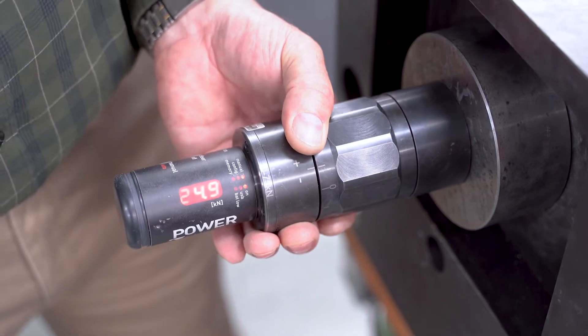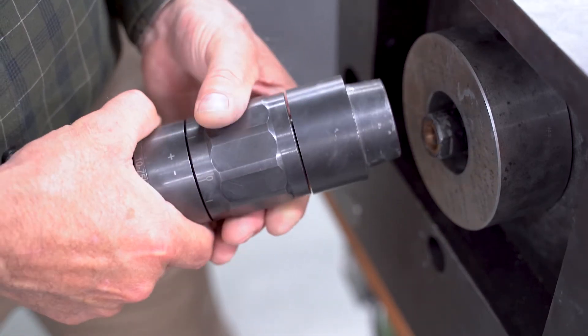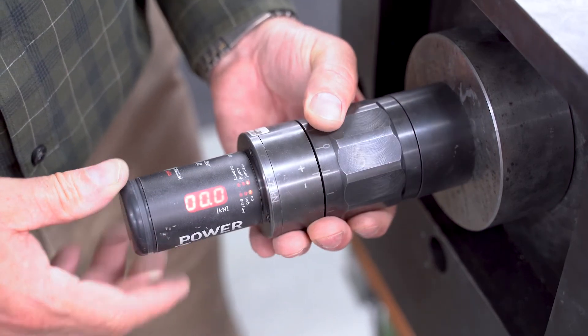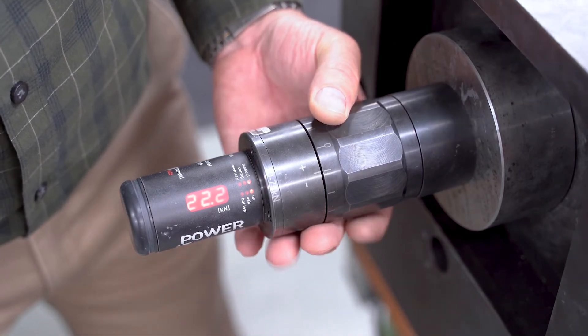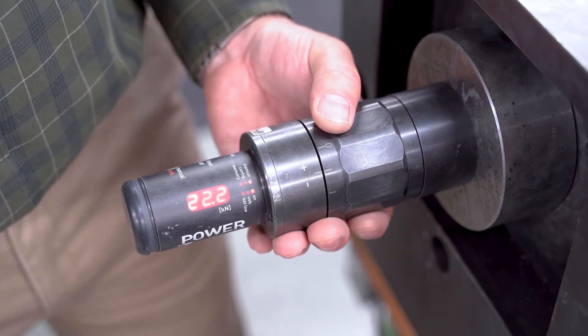We're going to unclamp it, clear it again. Now we're going to go to the other direction and set the tolerance of the tool in the opposite direction. You're already in unclamp position. We're going to clamp it. We have 22.2 kilonewtons of pull-in force — so this is good to go.